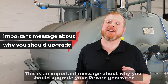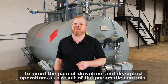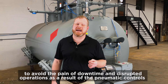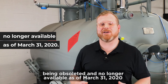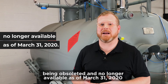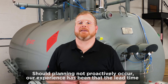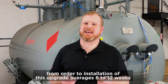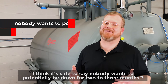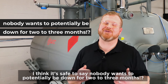This is an important message about why you should upgrade your Rexarc generator to avoid the pain of downtime and disrupted operations as a result of the pneumatic controls being obsoleted and no longer available as of March 31st, 2020. Should planning not proactively occur, our experience has been that the lead time from order to installation of this upgrade averages 8 to 12 weeks. I think it's safe to say nobody wants to potentially be down for two to three months.